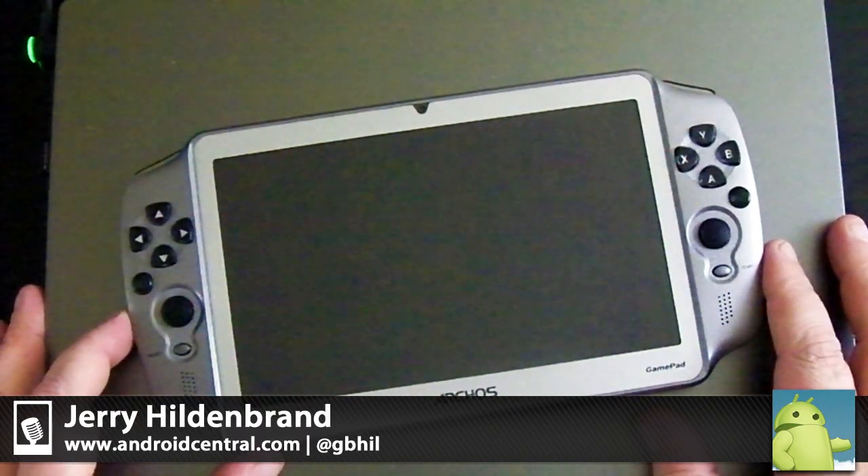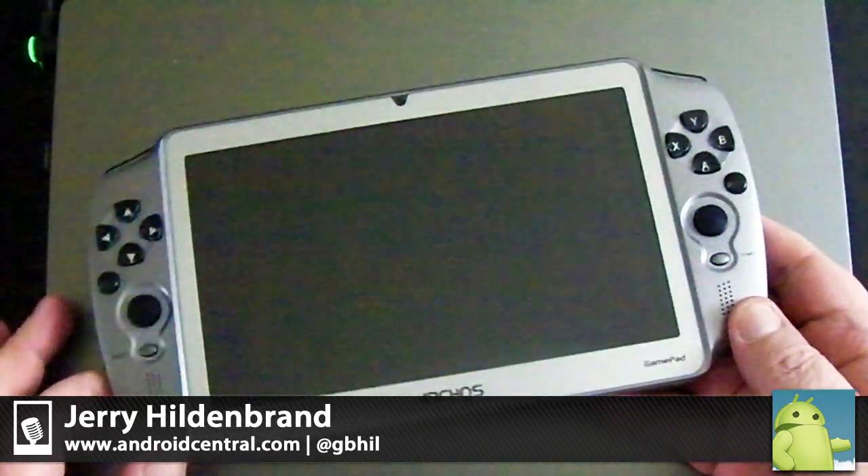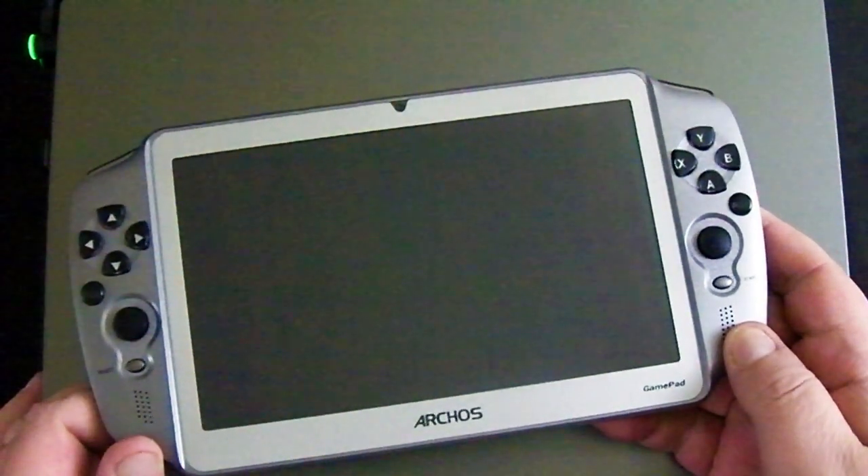Hey everybody, Jerry here from Android Central. We're gonna have a look at the Arcos Gamepad — a UPS man just dropped it off and we're gonna give it a full review, but I want everybody to have a look at it so they know exactly what we're talking about.